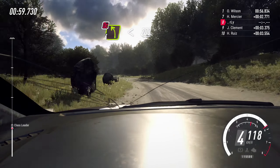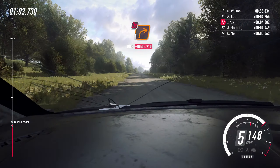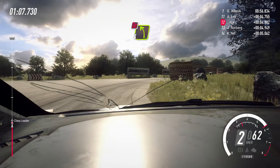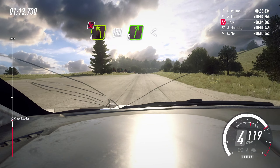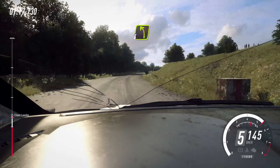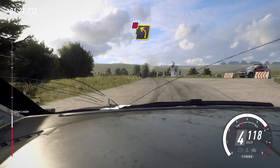200. Turn unseen, one right. Don't cut. Into don't cut. Four left. 150. Over crest. Five right long. Opens of a crest. Into turn. Four left of a crest. 100. Three left of a crest.